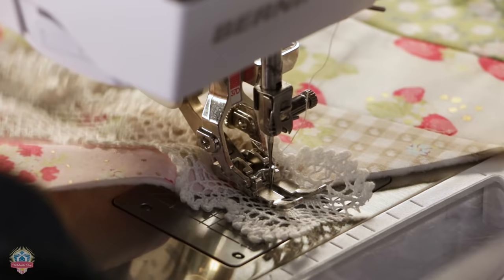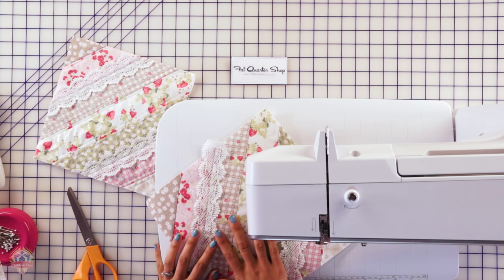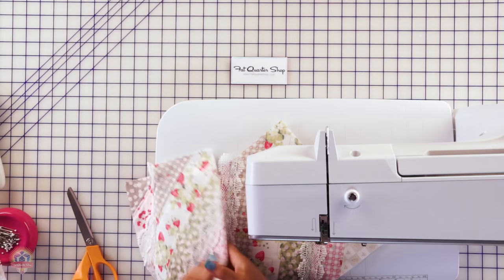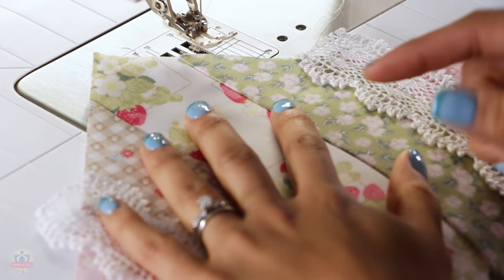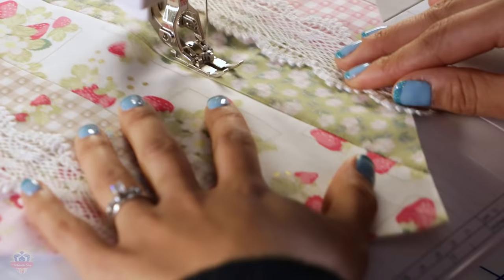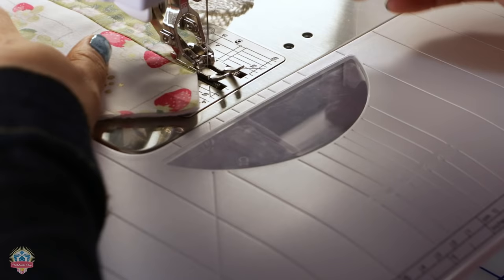Now that we've attached the lace, the next part is quilting the block. Here you can get as creative as you want — you can do free motion quilting, or use fun embroidery stitches going down the block. What I did is I just kept it simple and quilted straight lines right along the seams. I just love using those seams as a guide. To do that, I basically just align the edge of my foot right along the seam and sew.